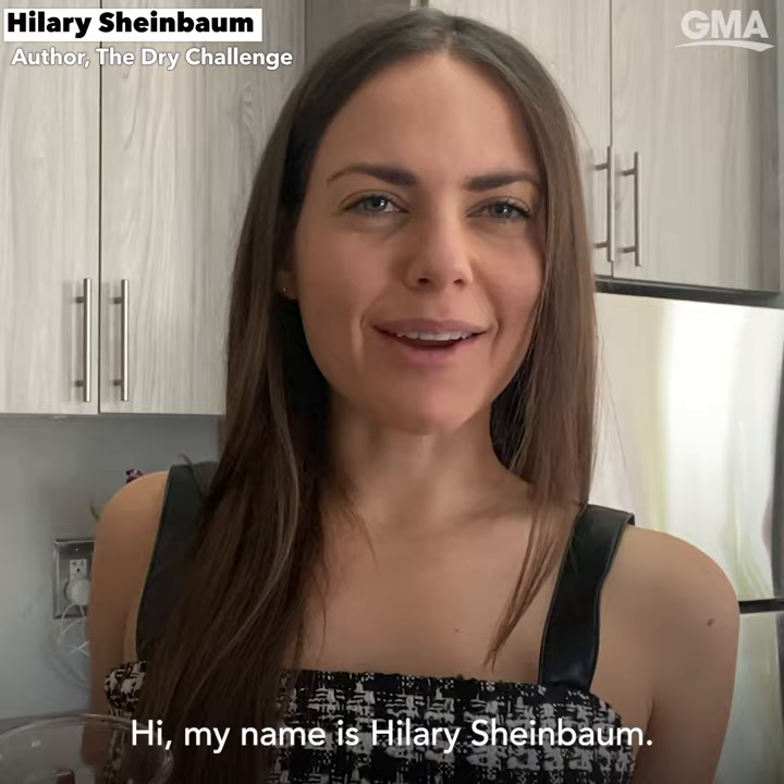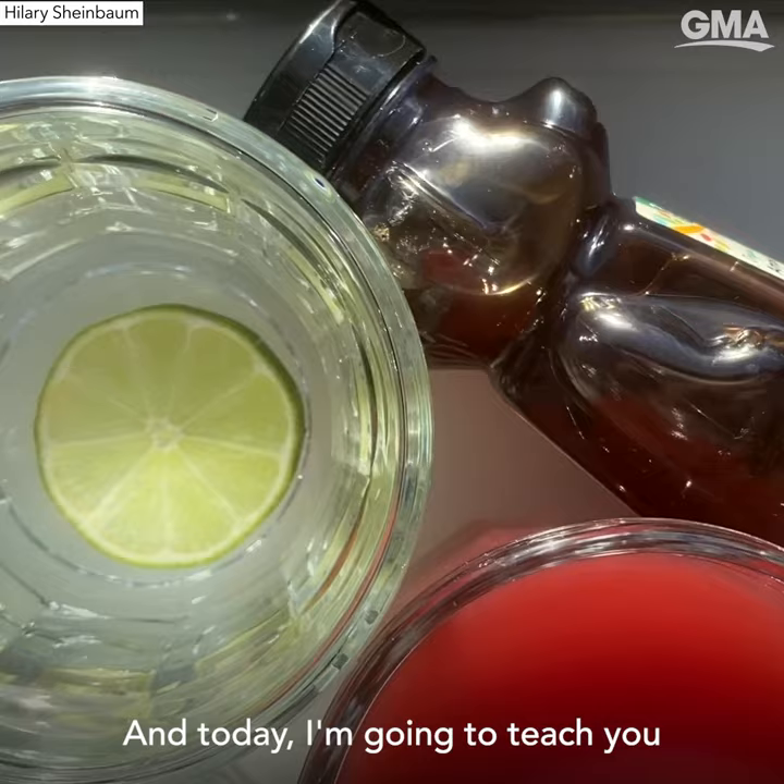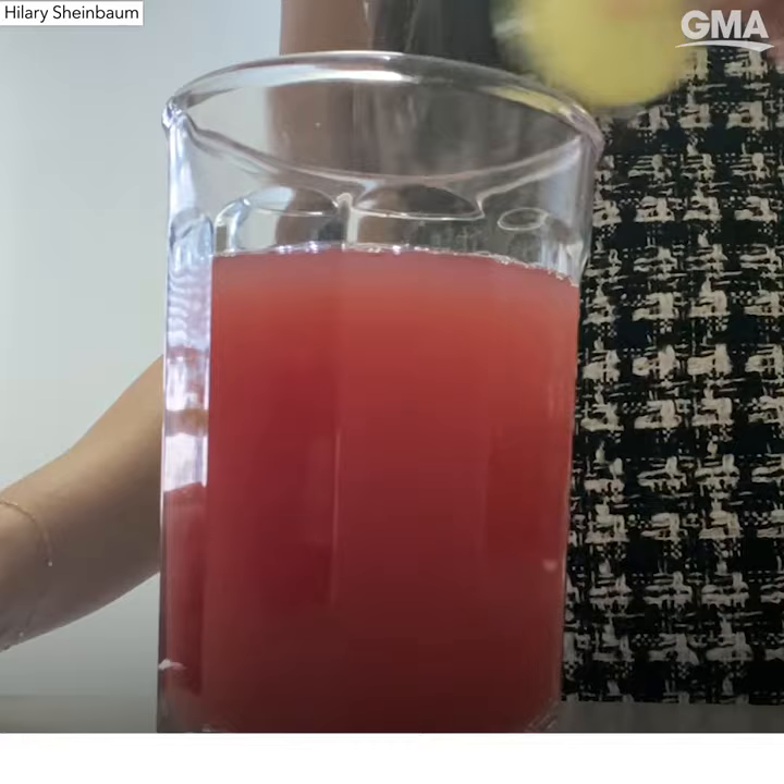Hi, my name is Hilary Scheinbaum. I'm the author of The Dry Challenge, and today I'm going to teach you how to make a non-alcoholic cocktail called Capricorn Season.